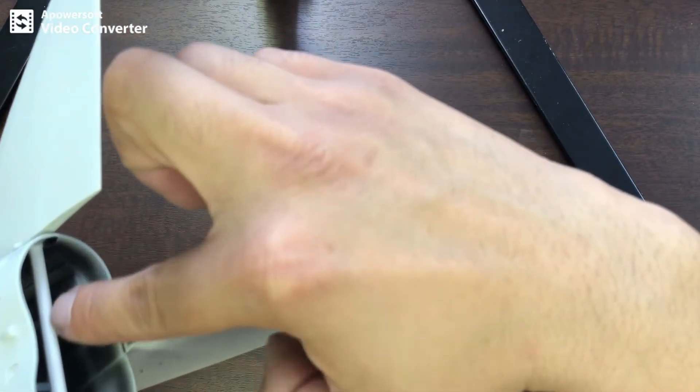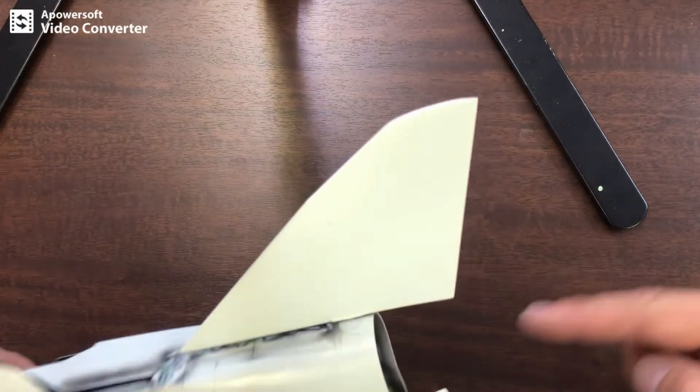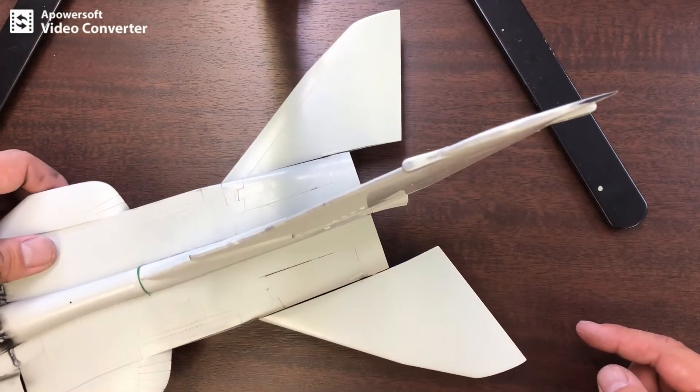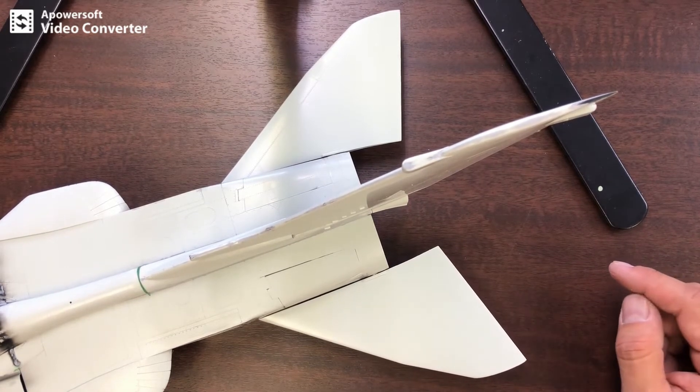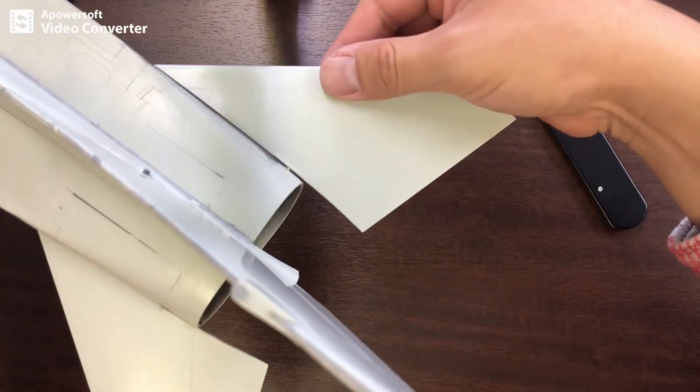プラパイプをまず通しました。その中に真鍮線をね入れてあります。結構太めの、1ミリちょいあるのかな、もっとあるか、2ミリぐらいあるんですかね。入れて、両方を今仮止めしてるんですけども。